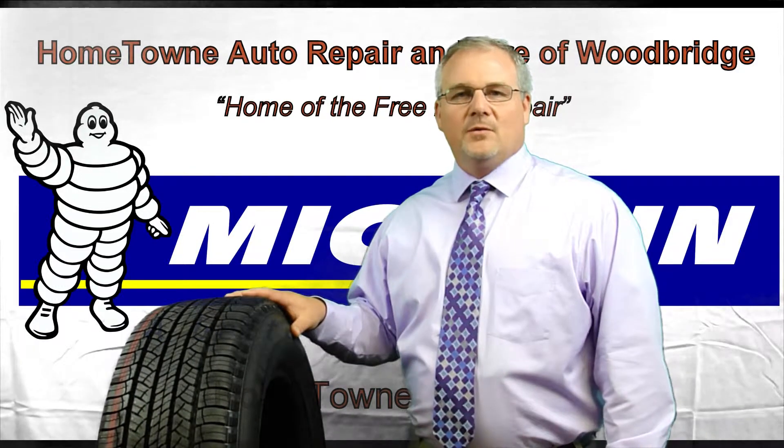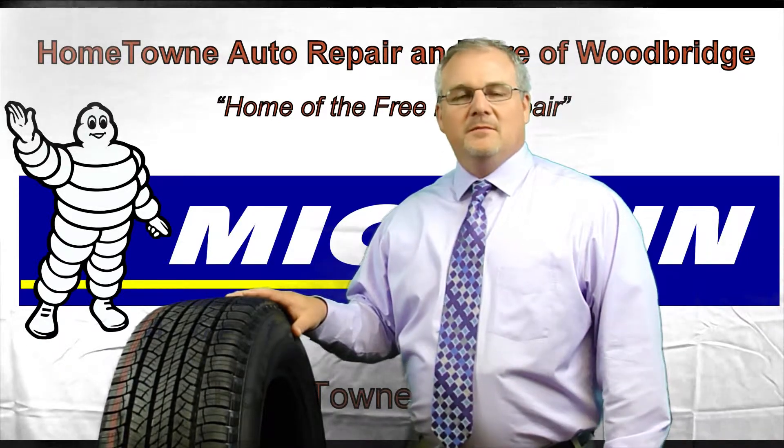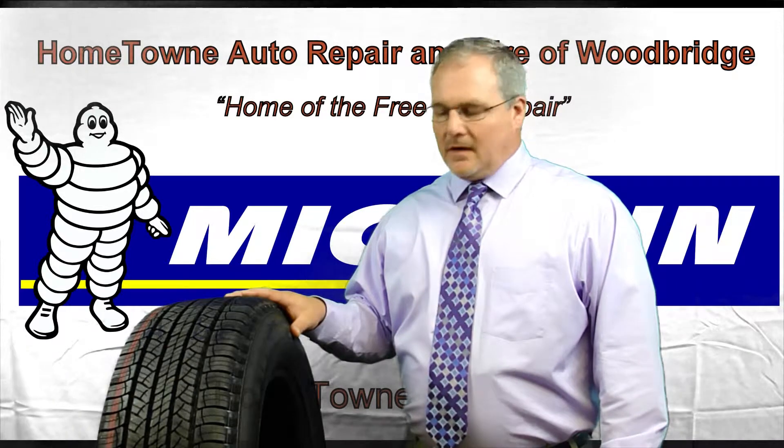Hi, I'm Rich from Hometown Auto Repair and Tire, home of the Free Flat Repair. I'm here today to talk to you about the Michelin Latitude Tour HP, designed for your large SUVs and crossover vehicles.